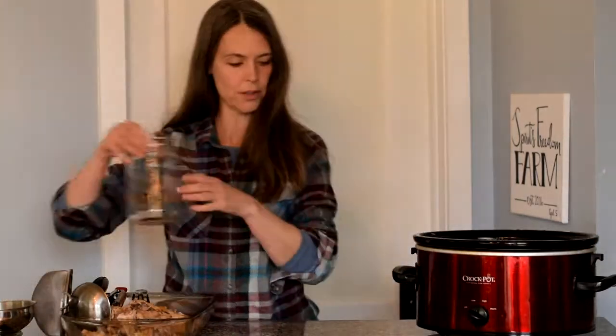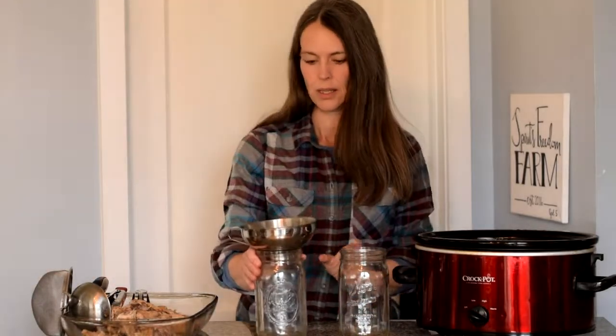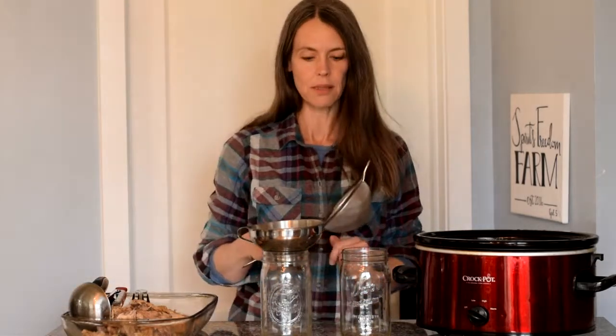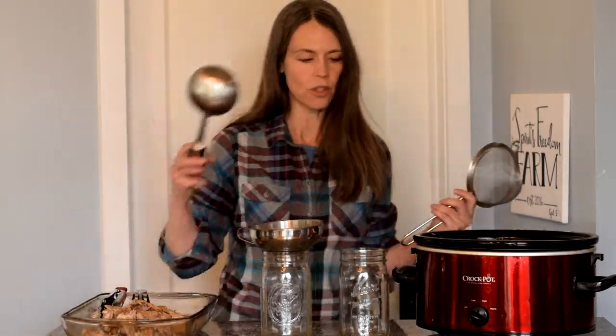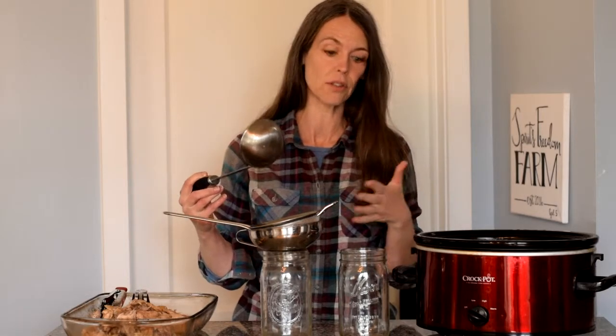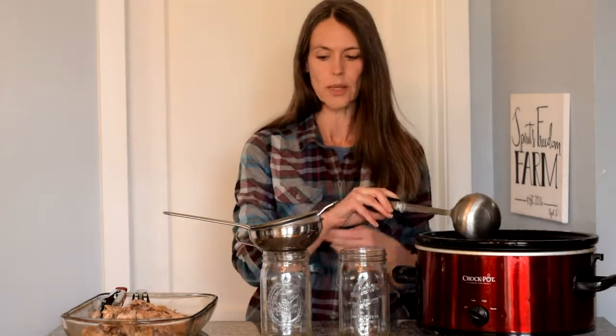We'll get this bottled up into our jars here. We'll just leave it in the jars — it'll last about a week in the refrigerator, but we usually have it gone before then. You can use this to cook rice, just drink it as a broth, use it as a base for soup — anything that you might use water in that would benefit from a little flavor. Using it instead of plain water for rice would be an excellent choice.